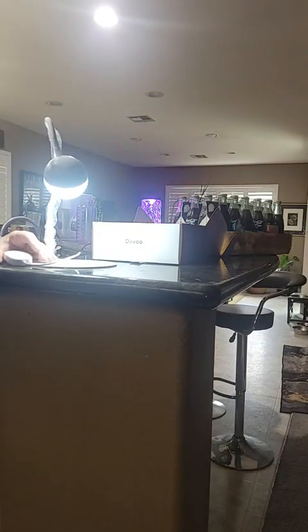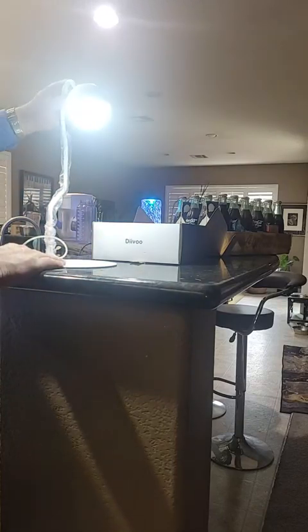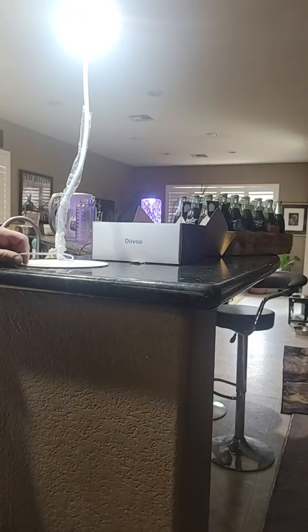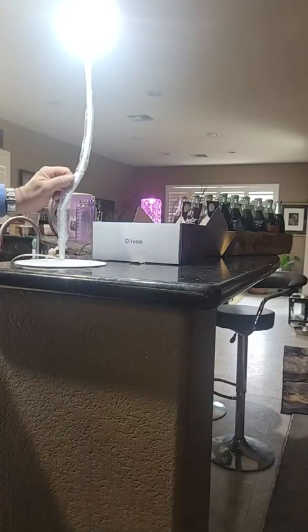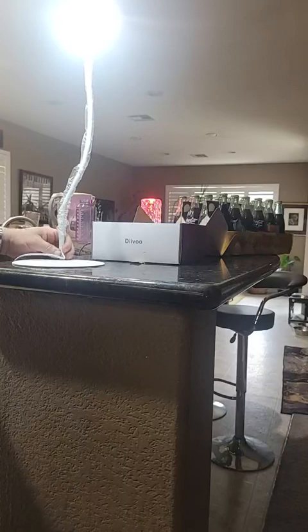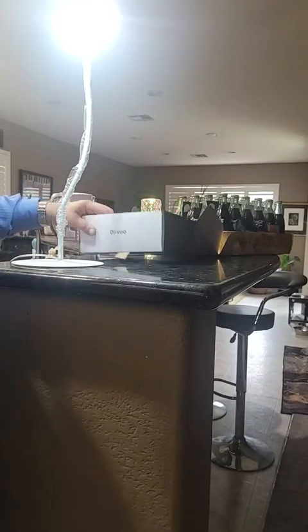I started out with seedlings, I suppose. And then as the plant gets bigger, it's pretty cool. I think my brother is absolutely going to love this thing. I don't know what it's going to grow, but maybe some cherry tomatoes, something like that. Pretty cool little light.